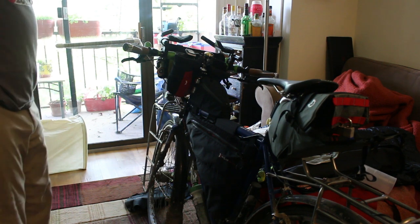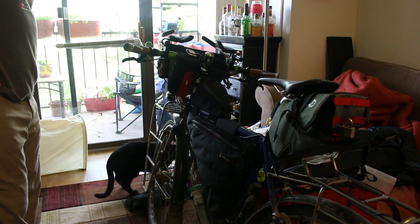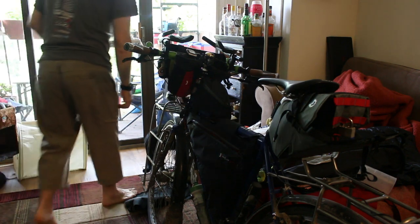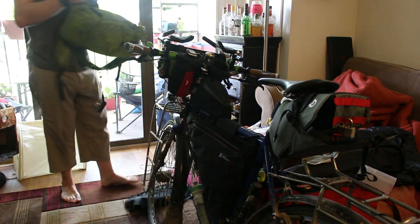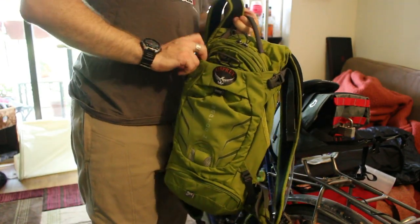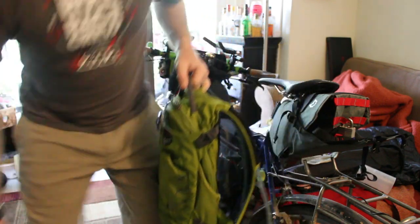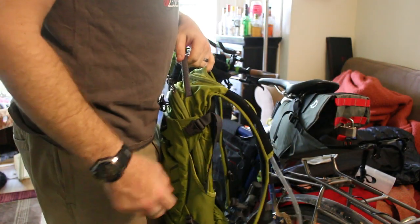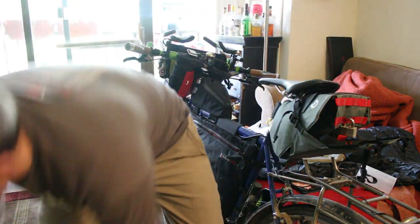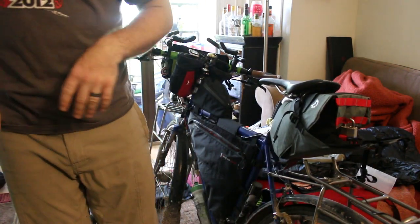I'm still dialing in the fit on the aero bars since they're a newer set for me. There's also still plenty of room in the feedbags for bulkier but lighter items like a bag of chips. This morning I realized I should be putting all my rain gear into the feedbags instead of taking up important limited space in my dry bag, since it doesn't matter if those get wet — you learn by practice.